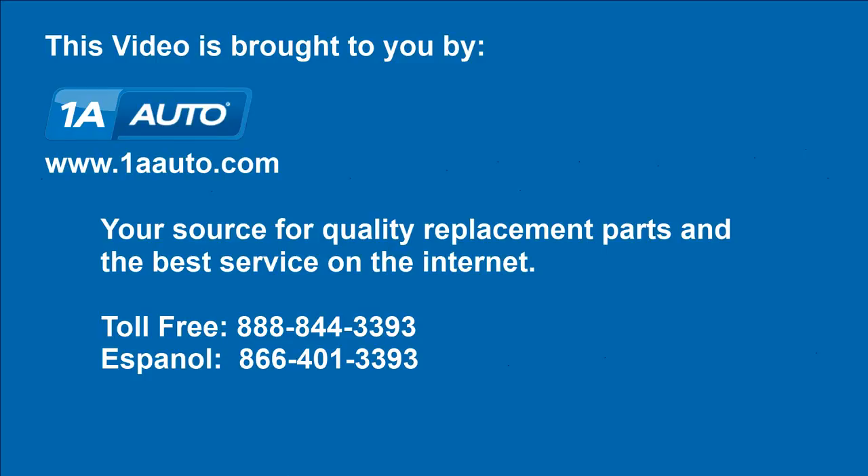We hope this video helps you out. Brought to you by 1AAuto.com, your source for quality replacement parts and the best service on the internet. Please feel free to call us toll free, 888-844-3393.